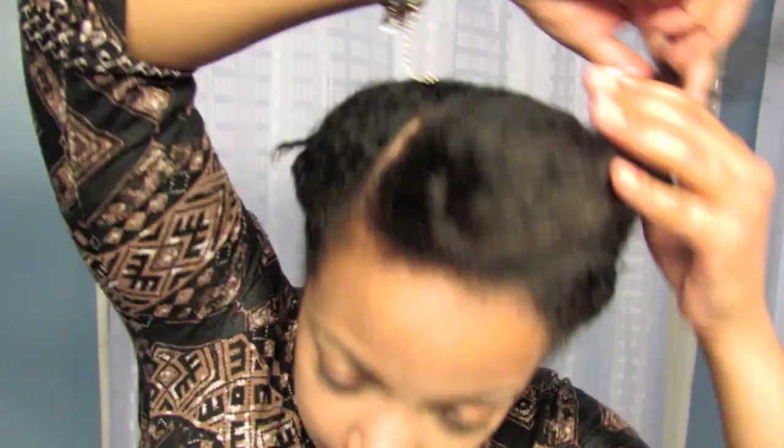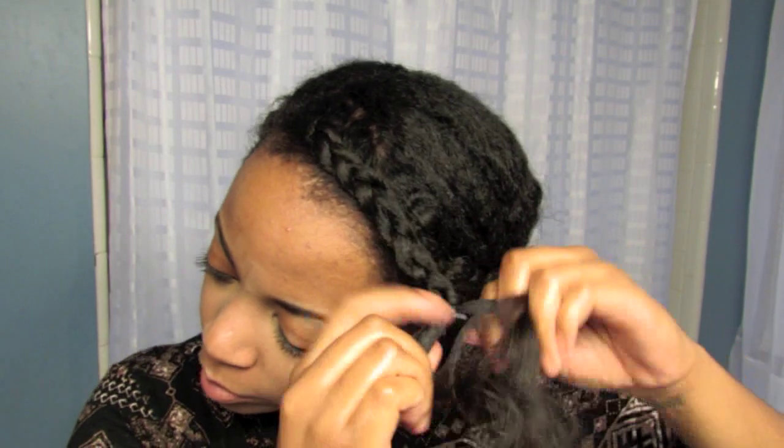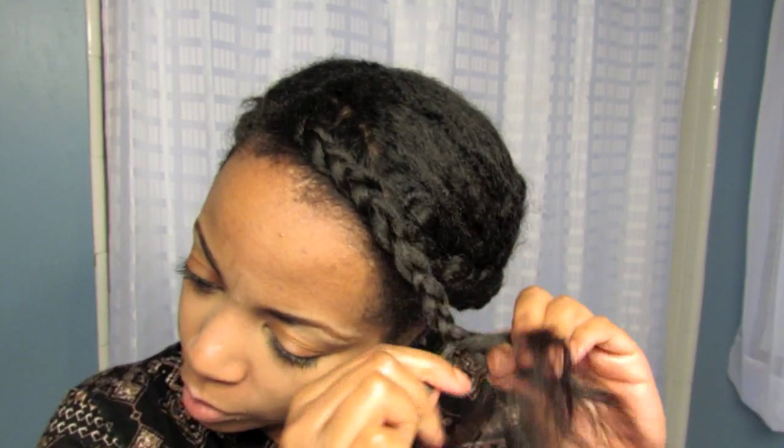Once you have all your bobby pins in place in the back, move to the front and part the bangs. I ended up just French braiding the bangs to make it look a little more seamless.